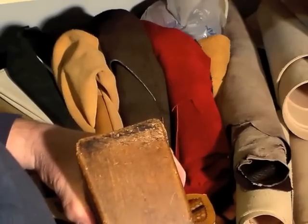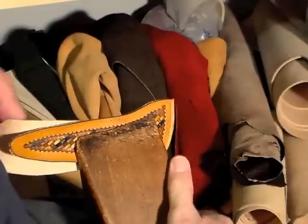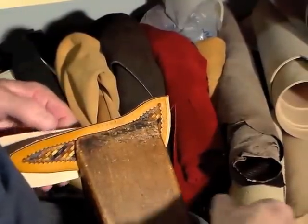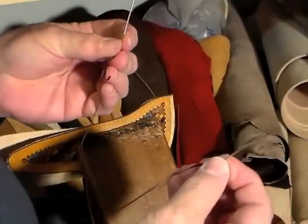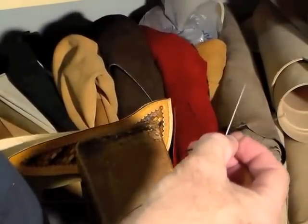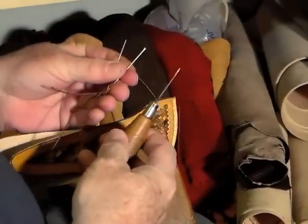That's where I'm going to clamp the work in. So there we go, put it in there. I will have in each hand a needle. Those are on either side of the same thread, and in this hand I'm also going to have my stitching awl.